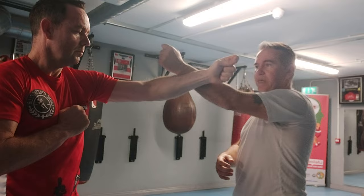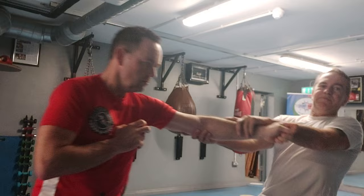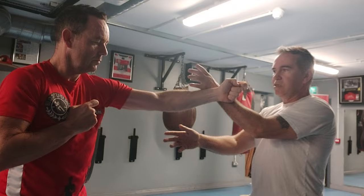A common mistake people make is pulling one arm and then the other, or leaning right back trying to use their body weight. Start it slow, like everything. As this turns, you've made your bridge — so as this turns, there's two arms against one.